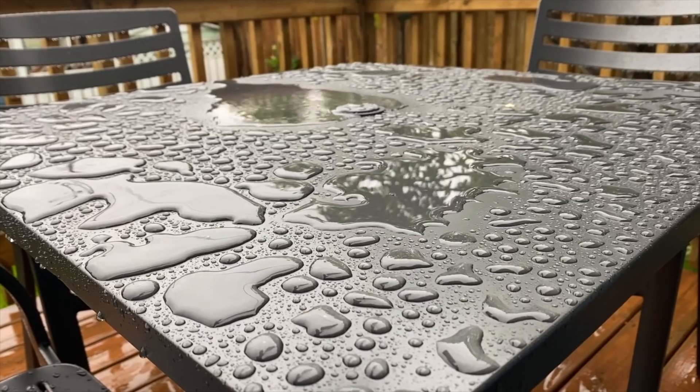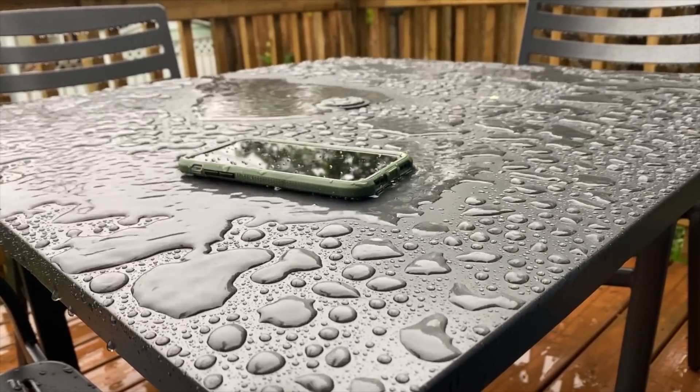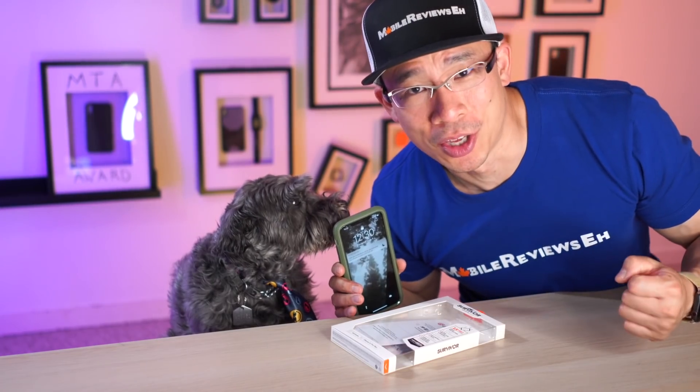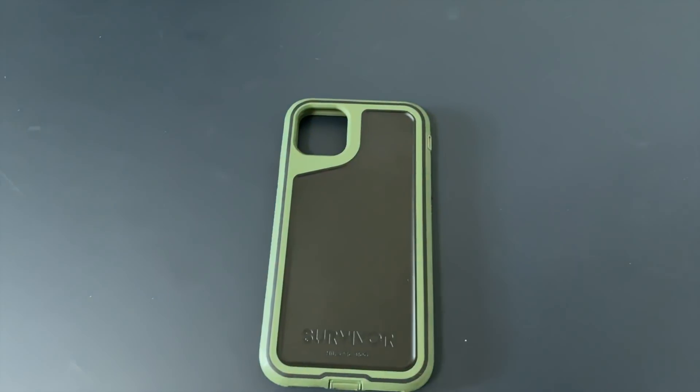But if you are rougher with your devices, this is the only one — or one of very few — cases I can think of right now that offers the maximum amount of protection for your iPhone. I'm not talking about the FortiCore that they use in the case — FortiCore! Honestly guys, I would choose this case over the Ballistic Tough Jacket Max as well as the OtterBox Defender.